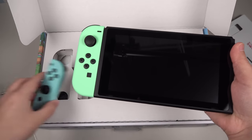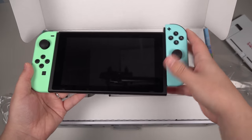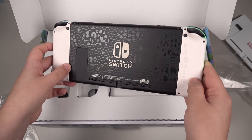Let's go ahead and put these on — make sure it's got that nice reassuring click. So this is what it looks like from the front, and here we have it on the back. This is definitely my favorite so far.